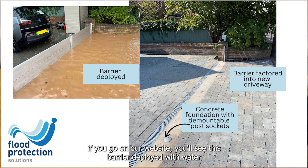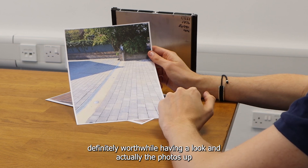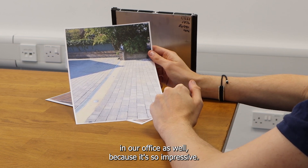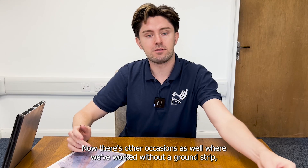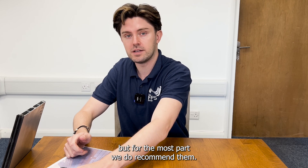If you go on our website, you'll see this barrier deployed with water really, really deep on one side and the house dry on the other — it's definitely worthwhile having a look at the photos up in our office as well, because it's so impressive. There are some other occasions where we've worked without a ground strip, but for the most part we do recommend them.